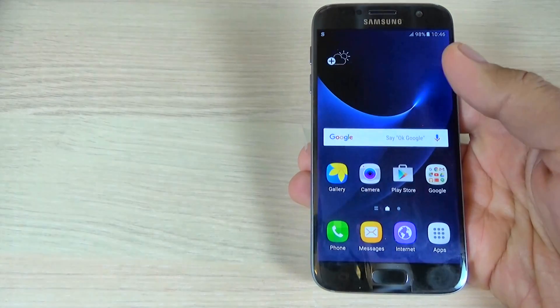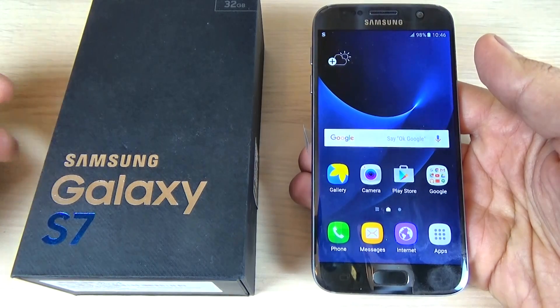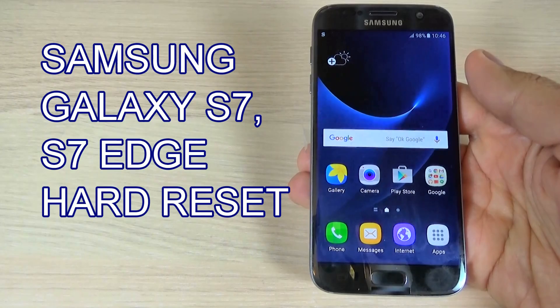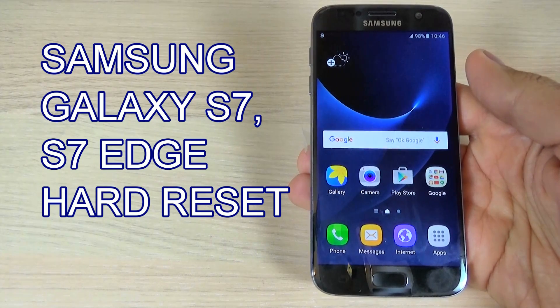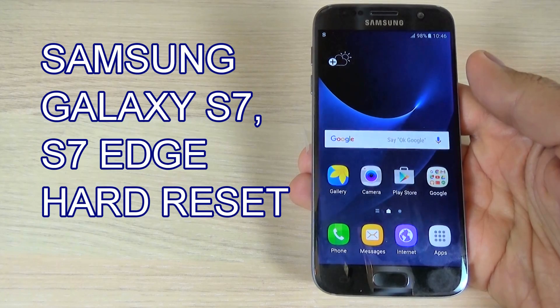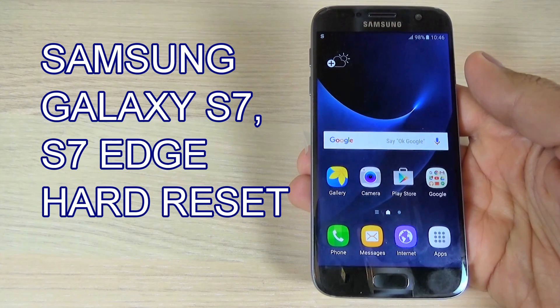Hi guys, in this tutorial I want to show you how to hard reset your Samsung Galaxy S7 and S7. You can use this operation to fix issues like freezing, running slow, to remove a file or a virus, to clear the memory space, or to remove the fingerprint, or if you forget your password, pattern, and pin code.